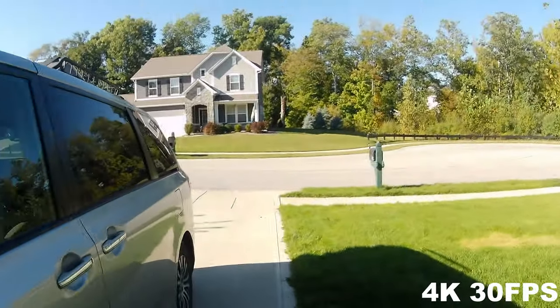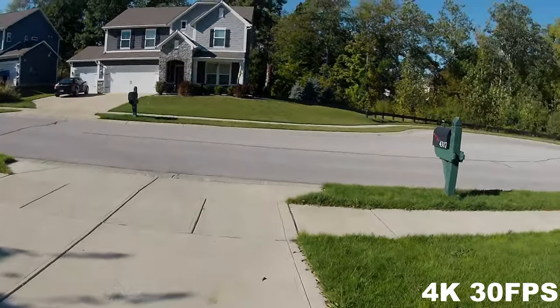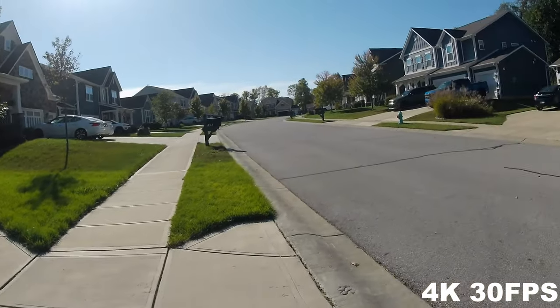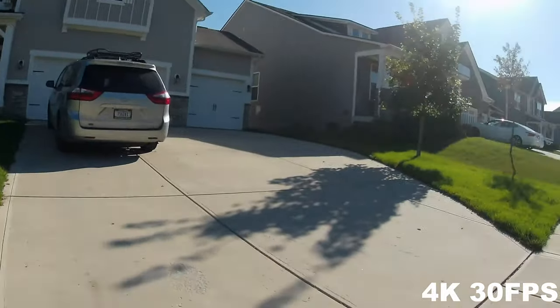This is me recording at 4K 30fps. This is the standard, just 30 frames per second, filming in 4K. Very good quality. Audio is a bit scratchy, but pretty good.